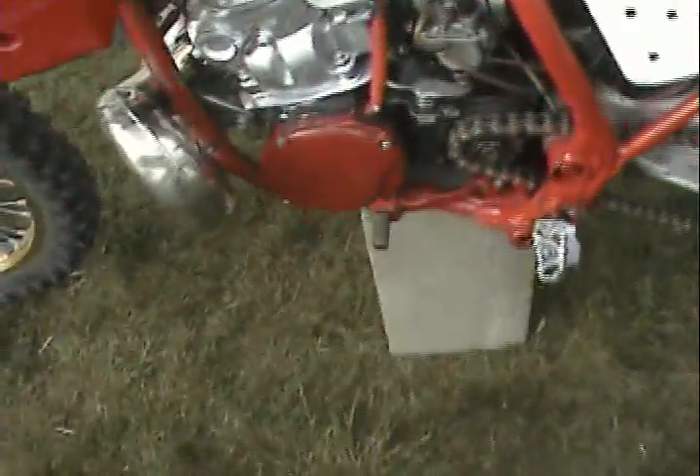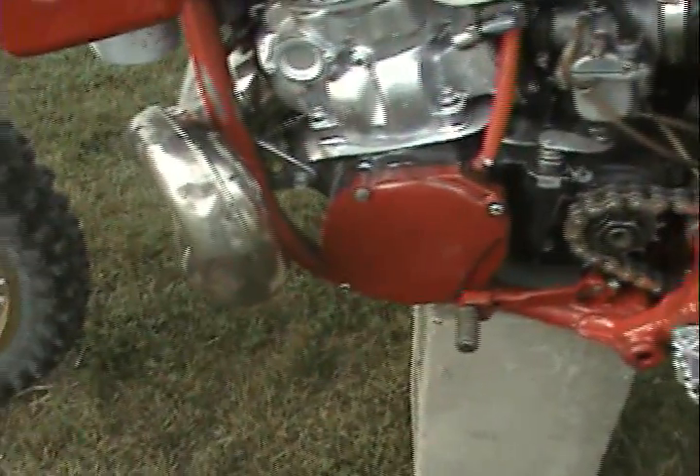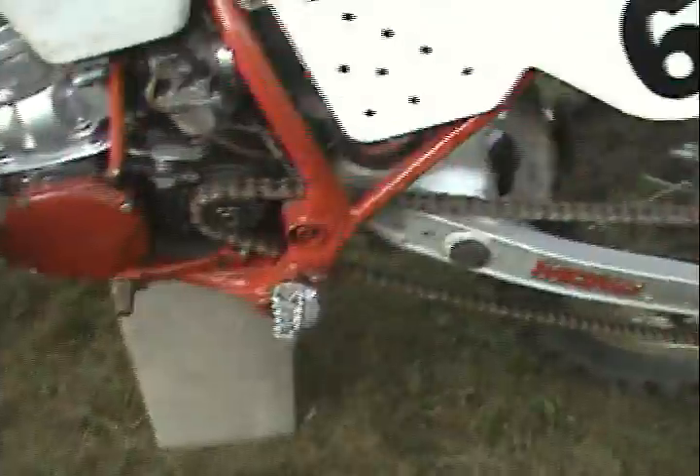But there are always problems. It's leaking through the magneto. We need to get the bike running, take off the magneto cover because there are some bolts missing and there's oil dripping through it.